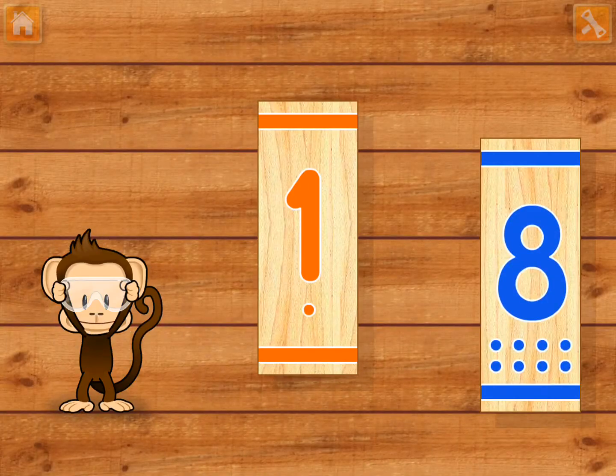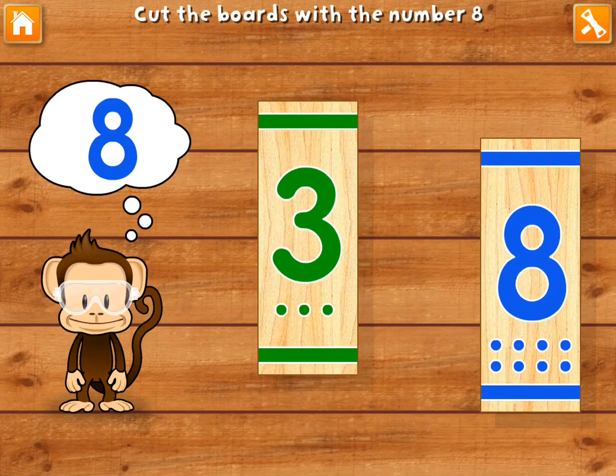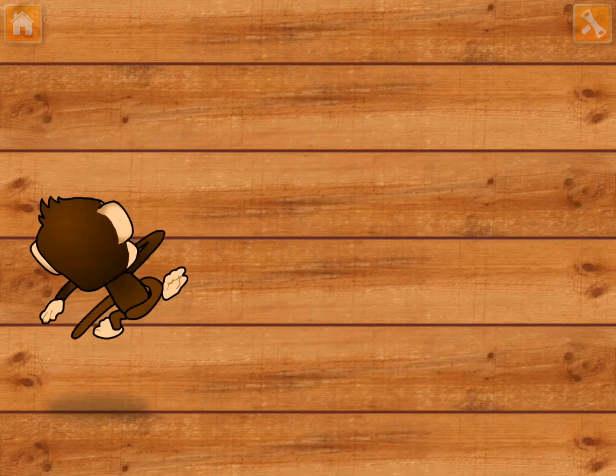Use your finger to cut the boards with the number eight. Great fixing.